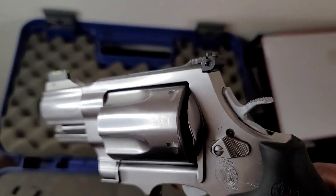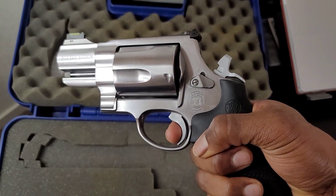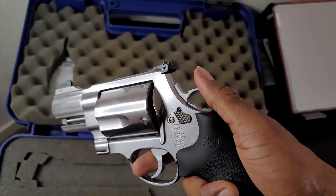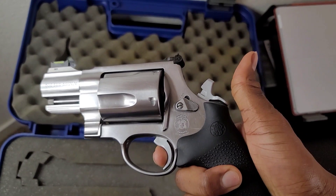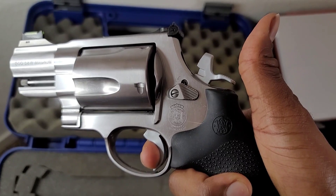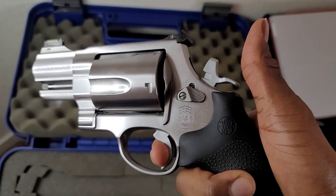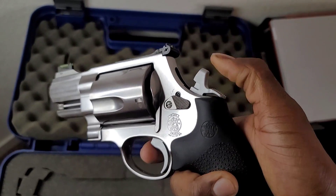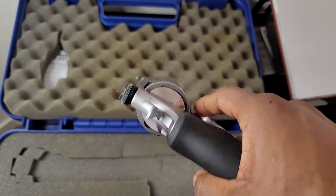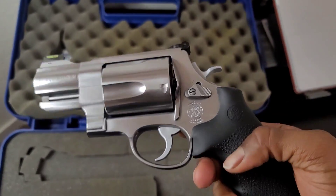Smith and Wesson 500. And this has a really nice single action — look at that. That thing is crisp. That's probably one of the best single actions I've ever felt, it's really light. The double action is okay — I've felt better — but that single action is crisp, man. I love this gun, I'm super happy I found it.